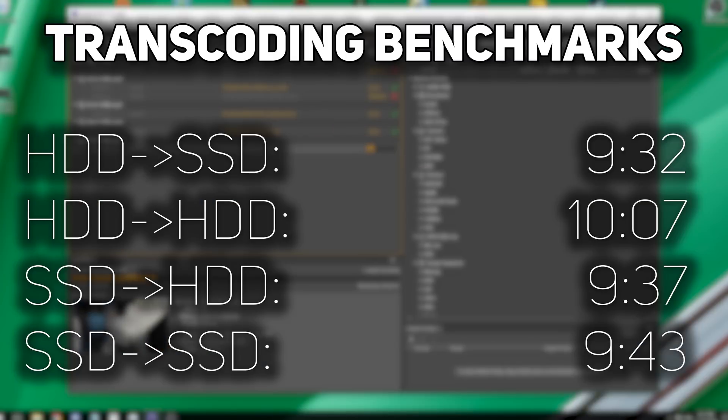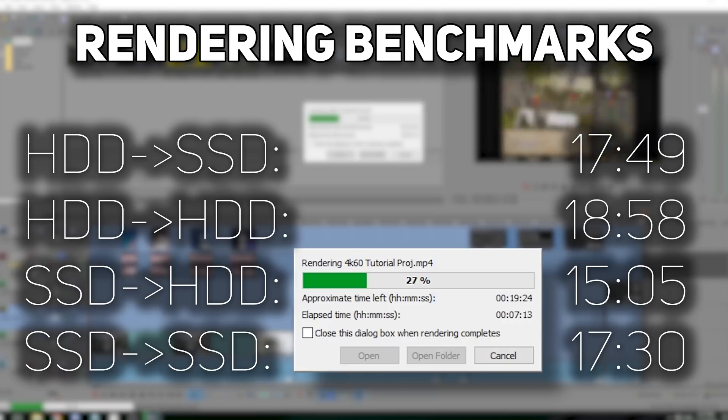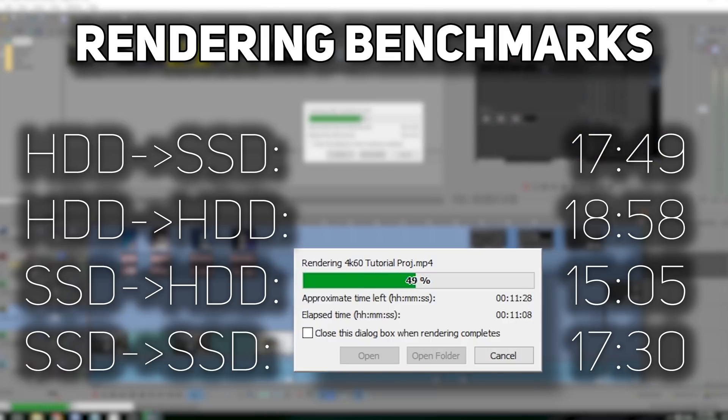As you can see, anything involving the SSD was loads faster than just rendering on the hard drive itself. But even just rendering on the solid state drive itself — from the SSD to itself without changing drives — was still loads faster than the fastest time involving the hard drive, which was from the hard drive to the SSD.